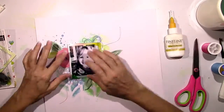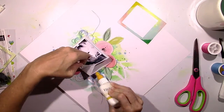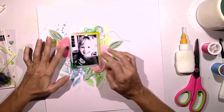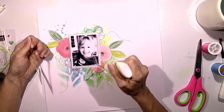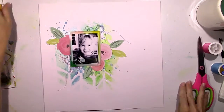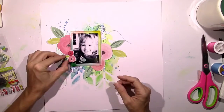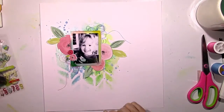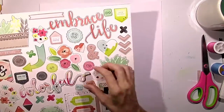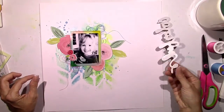If I feel like I've covered up too much of it, I will just add more. But in this case it looks fine — it's very subtle and you can still see all the colors I added, just peeking out from behind. In the end, my main goal is to always have the picture be the focal point. I never want to create something so busy that it takes away from the picture, and I feel like I achieved that with this.